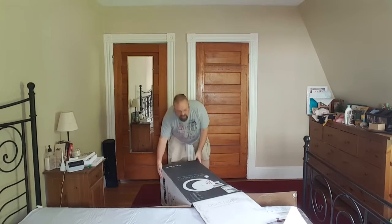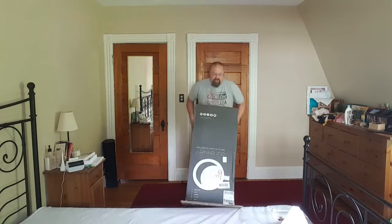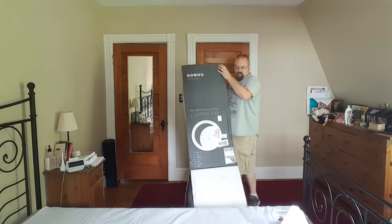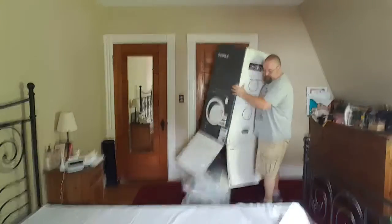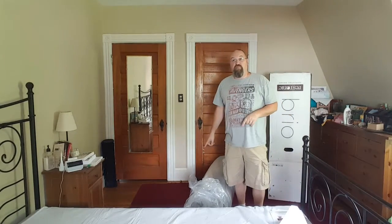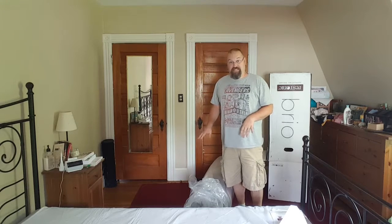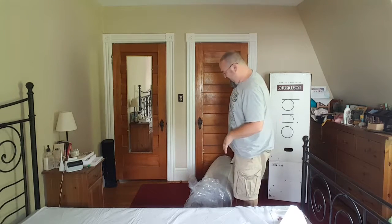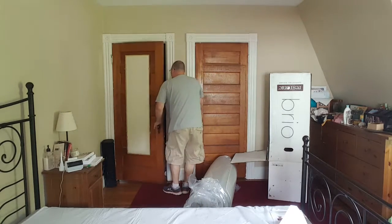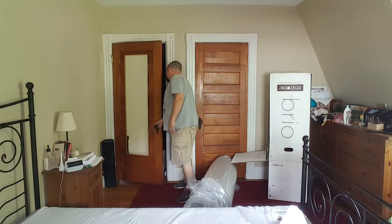It wasn't too heavy — it's about 82 pounds. Of course now that's going to set my wife running because I just dropped it, and it just bounced. Oops. I should probably let her know I'm all right. I'm okay, everything's okay.